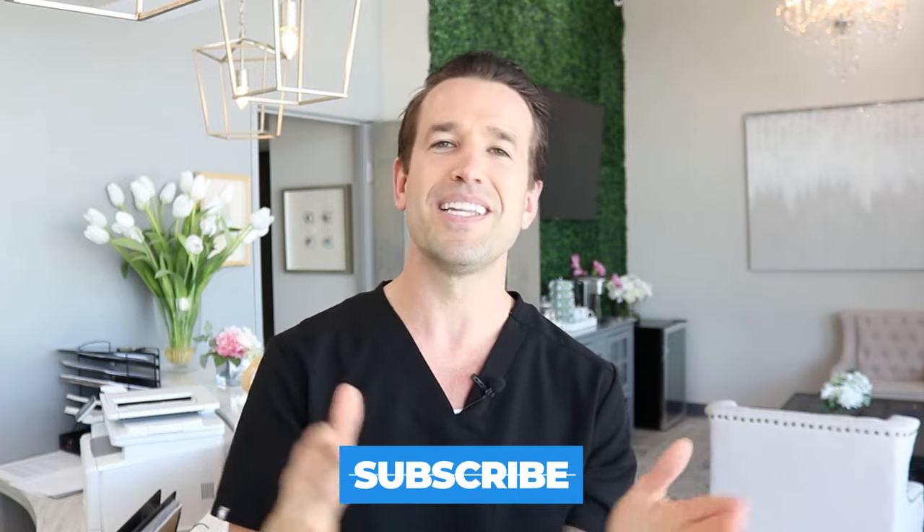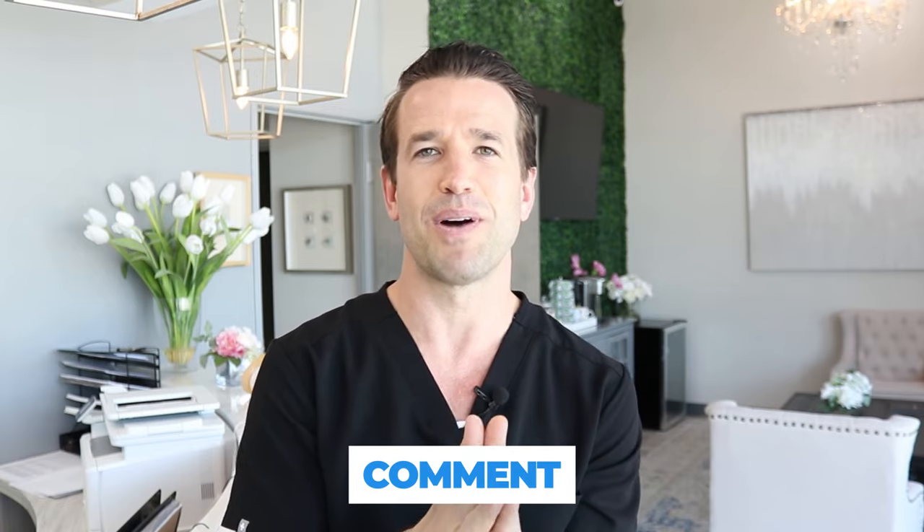Thank you for watching. Dr. Nate here at Thrive Dental and Orthodontics. If I've given you any value, please subscribe and comment — I'm trying my best to respond to all the comments. If you're in the Dallas-Fort Worth area, come in for a free consult. Let's chat and see what's going on. I'm putting out videos every single week, so I will see you guys in the next video.